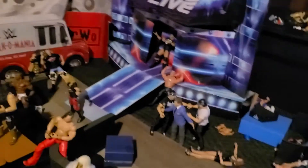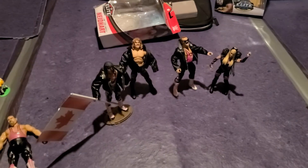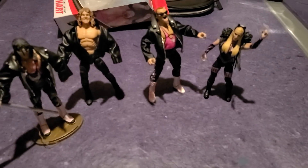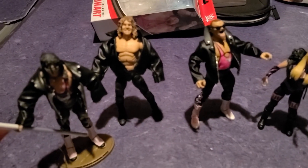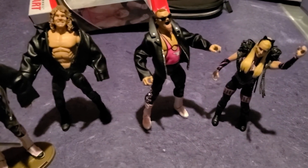Nice setup there. Somebody's missing a head — I think I was working on something that just didn't work out. This is my little setup and my little review of the Hart Foundation. Let me know what you think — thumbs up, do whatever you want. These guys fit in well. There have been a lot of Jim Anvil Neidhart figures but I was waiting for the right one, and I think this is it. Thank you for watching — see you on the next one.